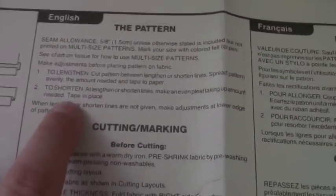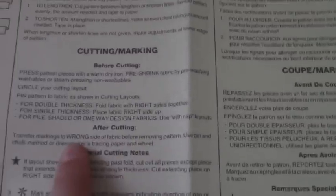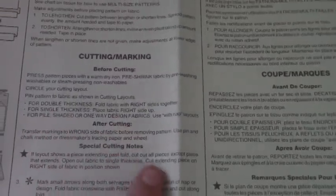It'll also tell you how to lengthen and shorten the pattern, which you can find right there, and it also gives you instructions on how to pin the pattern pieces, what to do when you cut, and all of that.